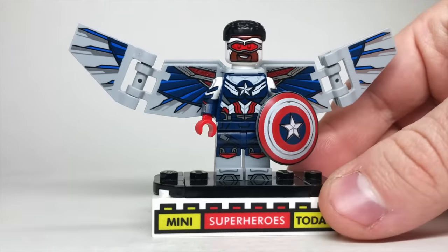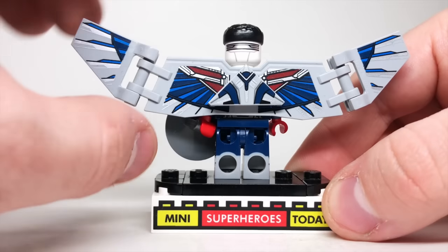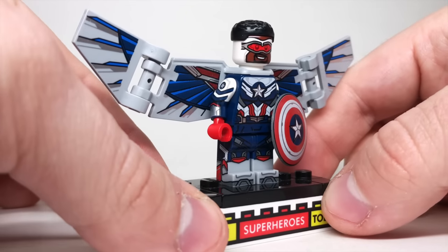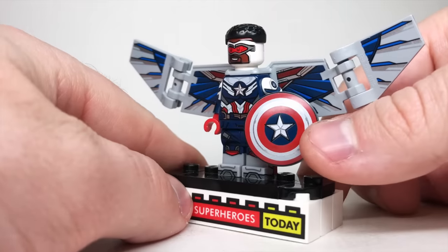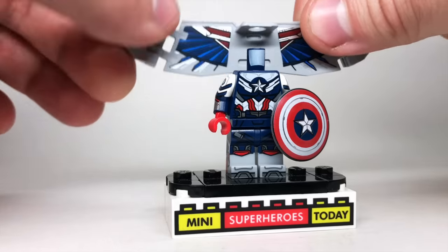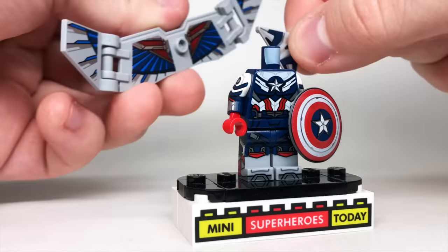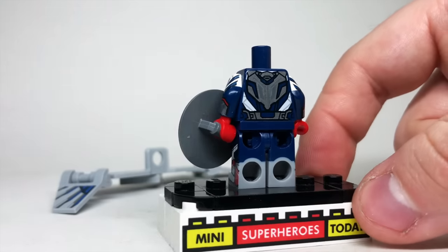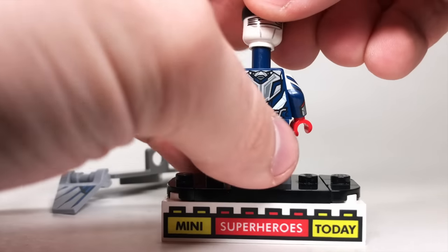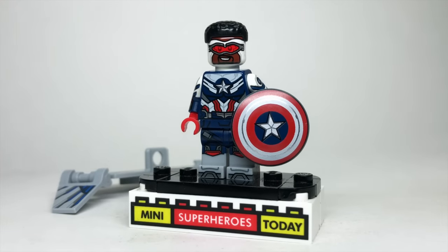From the CMF series we also got the Sam Wilson Captain America from Falcon and the Winter Soldier. This figure has dual-molded legs with printing on both sides, printing on the front of the legs and toes, great arm printing on both sides, and a brand new shield. Lifting the head reveals poseable wings on the ends and a detachable Red Wing from the back — super cool. He's got printing on the back of the torso and goggle printing on the back of the head that moves to the front. Just like the Zombie Cap, it is a standout. We did get a Captain Carter in this series, but she's not technically Captain America, so she won't be shown here.